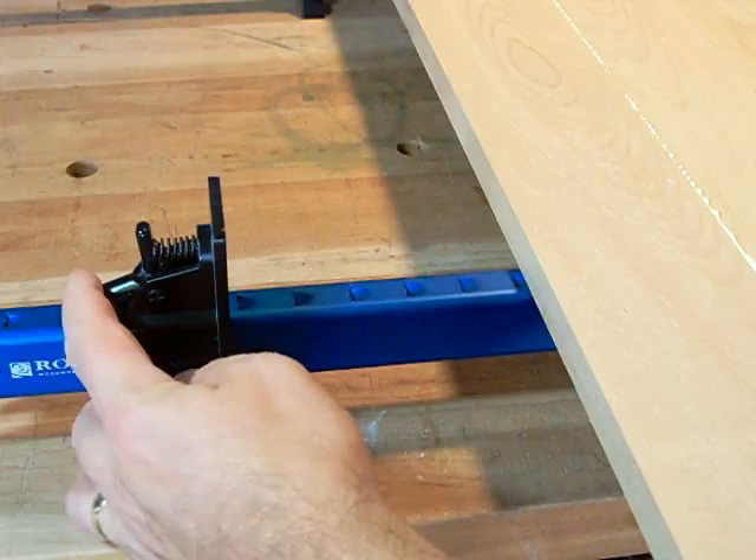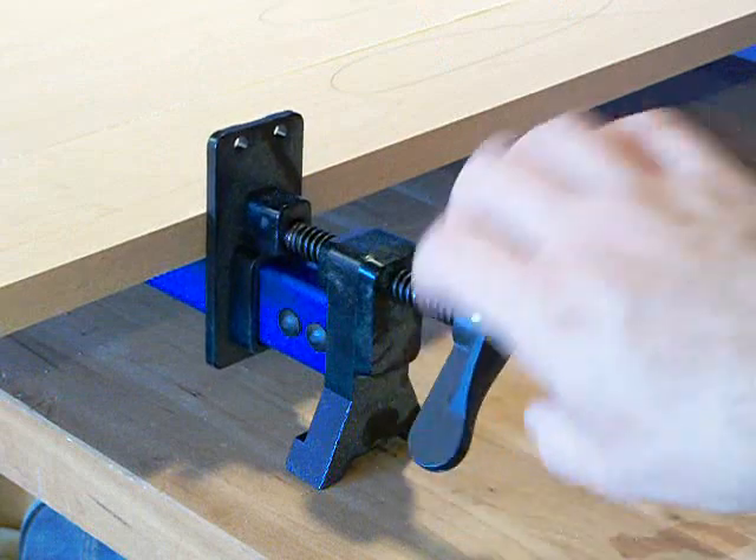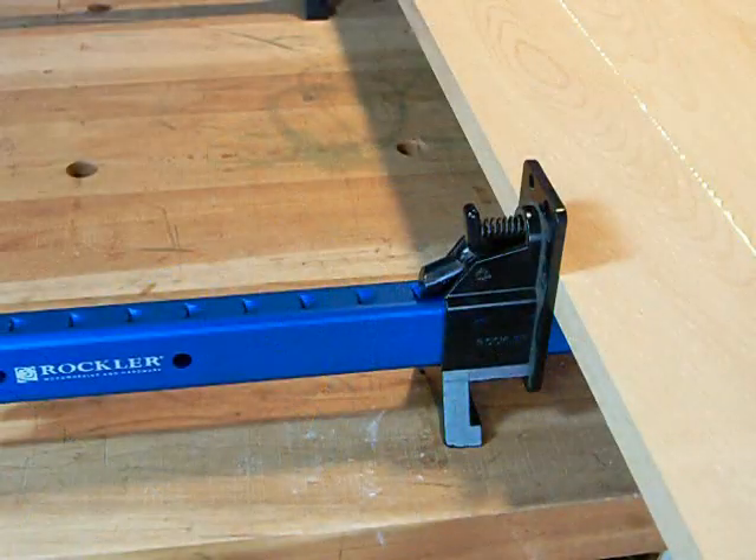The rear face slides quickly to match the size of your work, and the steel Acme thread takes up the slack, locking the rear face into the positive ratchet stops in the bar.